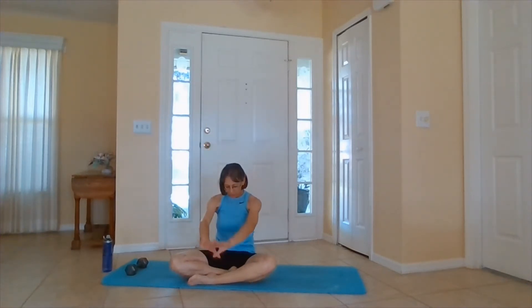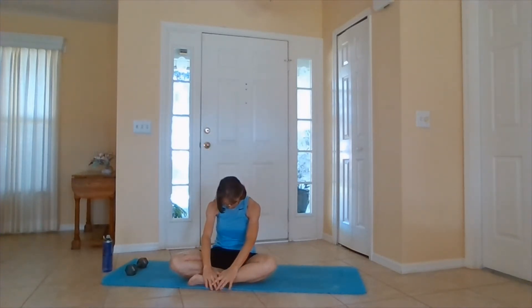Today, we are doing abs. When you're ready, inhale all the way out. Exhale, hands around to the back, open the chest, looking toward the sky.